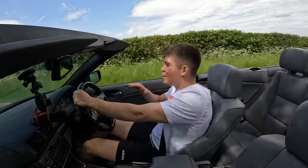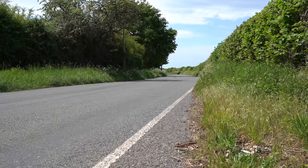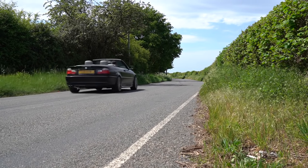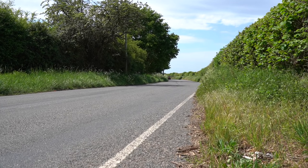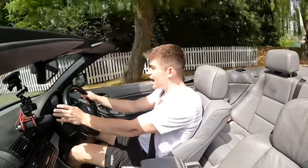An exhaust makes me want to drive a car like an idiot. But it does sound so good. I think it was the right decision to go for the cat-back and then obviously the Valvetronic Designs muffler, because it has the perfect amount of sound when the valves are open.